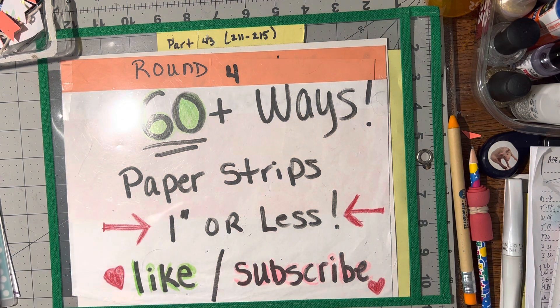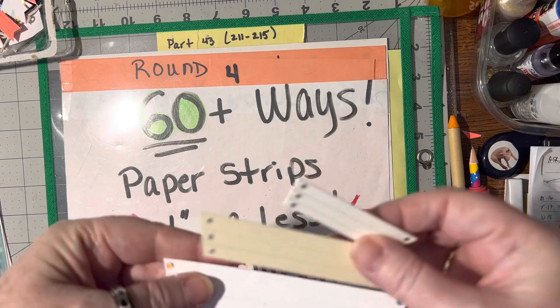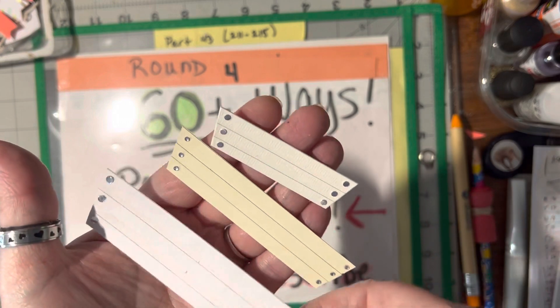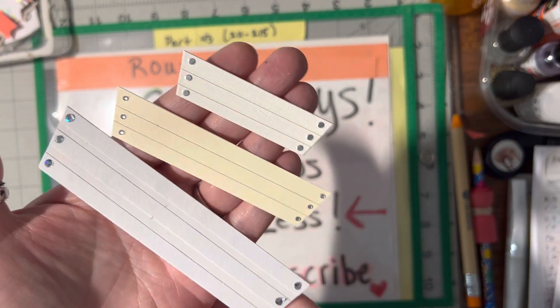The next way to use your one inch strips or less is to make a window flower garden. So you can make window boxes. Aren't they cute?